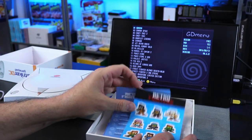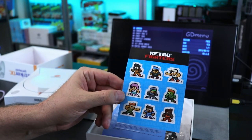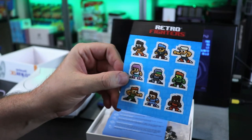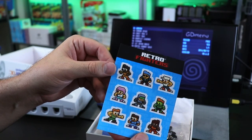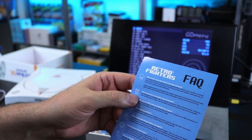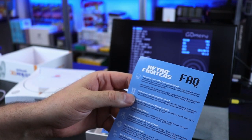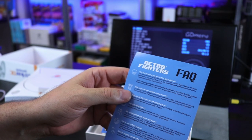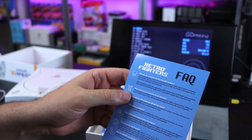So we get a few things in here. Some Retro Fighters stickers — interesting, I don't think they've put stickers in their controllers before, but that's neat. An FAQ: 'Why does the analog stick feel like it has light resistance?' It uses a high-end micro potentiometer. No drift issues here.